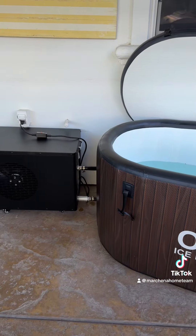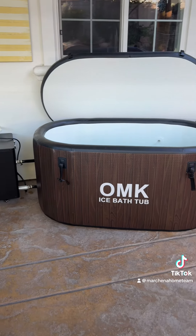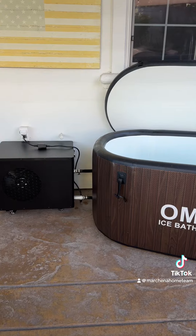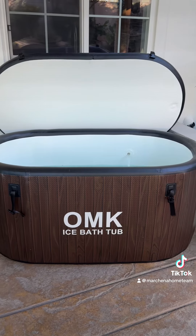I have it set to 50 degrees. About to be my first plunge — I'm excited, it's been like three weeks in the making. Super excited, finally all set up and ready to go. I just did six minutes in the cold plunge and it felt fantastic — definitely missed it.